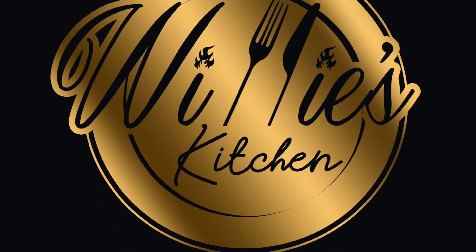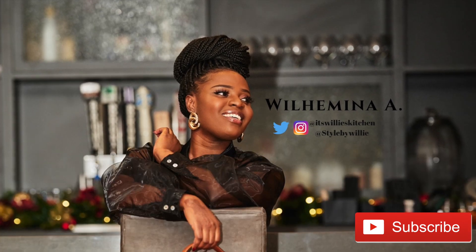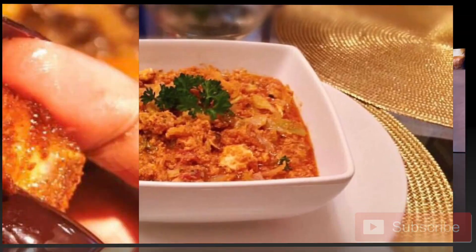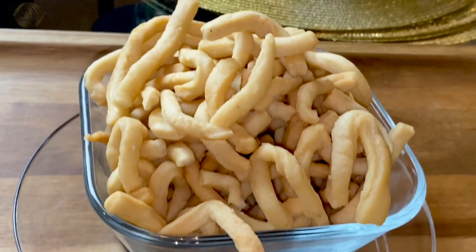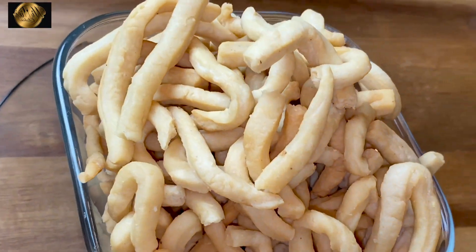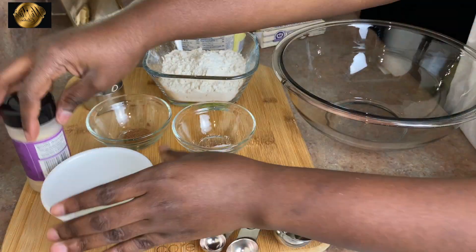Hello, welcome back to my channel! If you're new here, please don't forget to subscribe. To my return viewers, thank you so much for keeping up with me. Also please follow me on Instagram and on Facebook at It's Willis Kitchen. Today we are making Ghana flour chips — this is a very popular snack in Ghana. I'm going to leave the ingredients and quantities in the description so you can check it out.